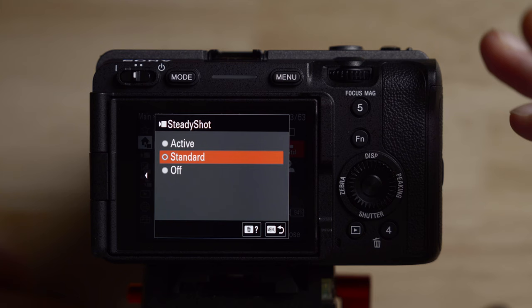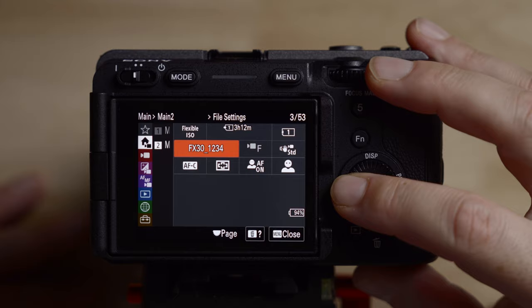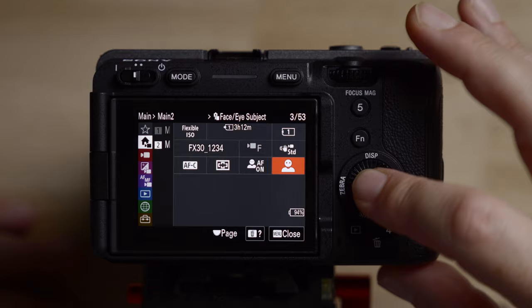This is how you change stabilization — off, standard, or active. I usually leave it on standard because it doesn't crop in at all. For autofocus modes, if you're using autofocus, you want it on continuous. This changes the focus area — I usually leave it on wide. This changes the face/eye priority on and off, so if you're shooting people make sure you turn that on. And this is the subject detection: human, animal, or bird.